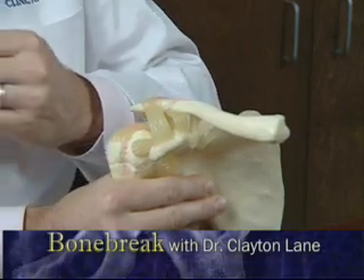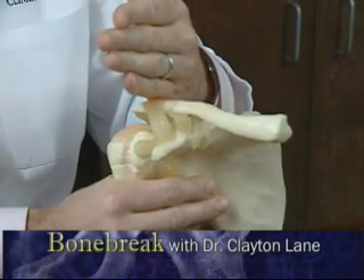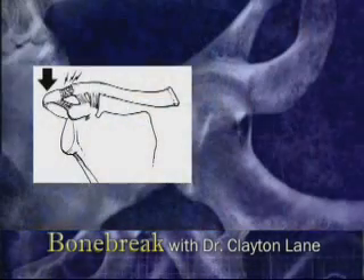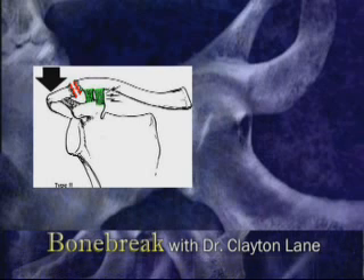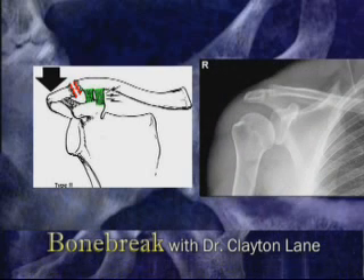A separation classically occurs as the result of a direct blow to the top of the shoulder, such as would occur in a biking accident or a shoulder tackle in football. In minor cases, the AC ligaments are injured, but the coracoclavicular or CC ligaments remain intact. The intact ligaments stabilize the joint and allow the injury to heal with simple rest and rehabilitation.